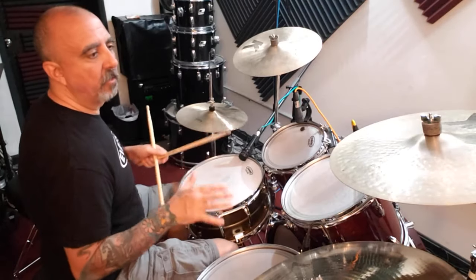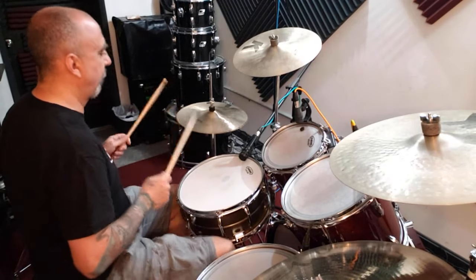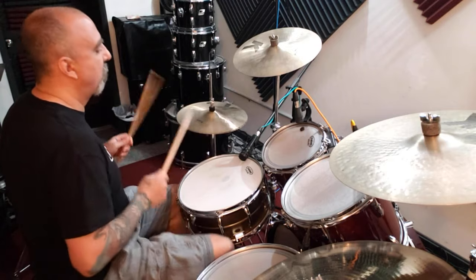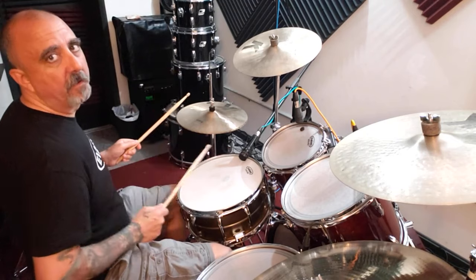Here's a typical groove using two-handed hi-hat. If you can't play it that fast, you can play it slower. It's just alternating the hands, getting the snare drum on the two and the four.